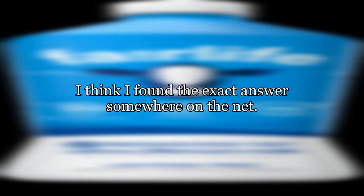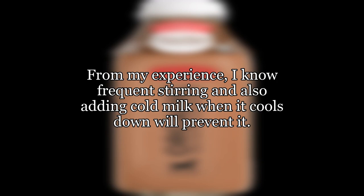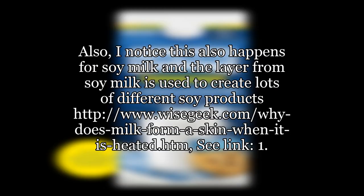Also, it does not happen every time, though I don't know what I do differently. I think I found the exact answer somewhere on the net. From my experience, I know frequent stirring and also adding cold milk when it cools down will prevent it. Also, I notice this also happens for soy milk, and the layer from soy milk is used to create lots of different soy products.